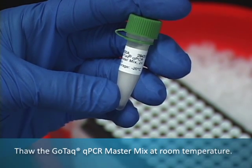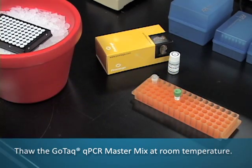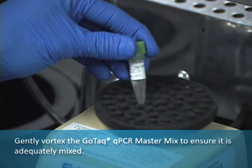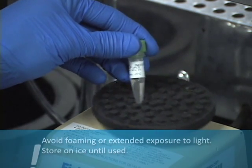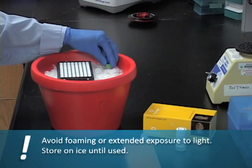Thaw the GoTAC QPCR MasterMix at room temperature. Gently vortex the QPCR MasterMix to ensure adequate mixing. Avoid foaming or extended exposure to light. Store on ice until used.